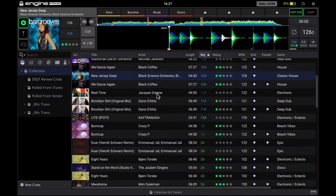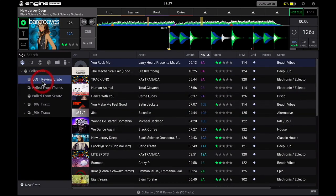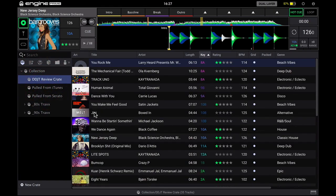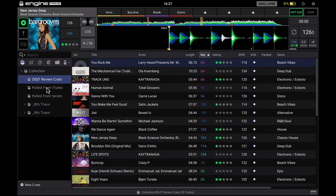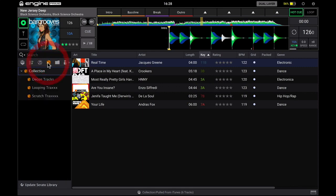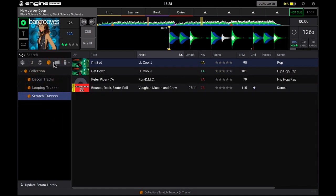The bottom part of the screen is the collection — all the tracks I've already brought into my Engine collection. You can see I've also created some crates: larger collections of tracks I want to pull from to make playlists. I've got 80s tracks, with 80s pop and 80s soul underneath. I've also pulled some tracks from iTunes. The middle icon is where your iTunes library is. Just like DJ software, it's fully integrated with your iTunes library and also your Serato library, so you can bring tracks in from your Serato crates as well, which is pretty cool.